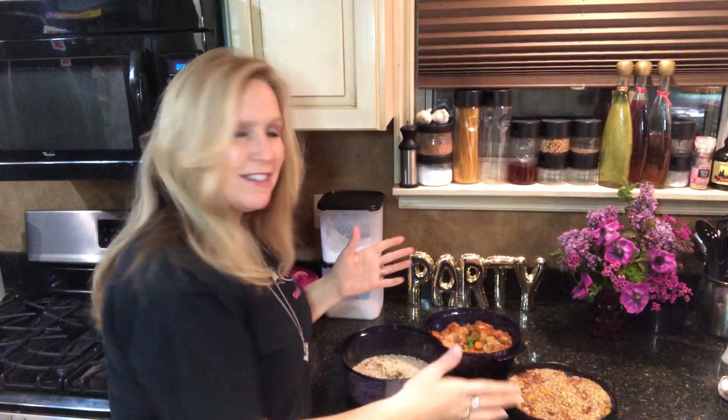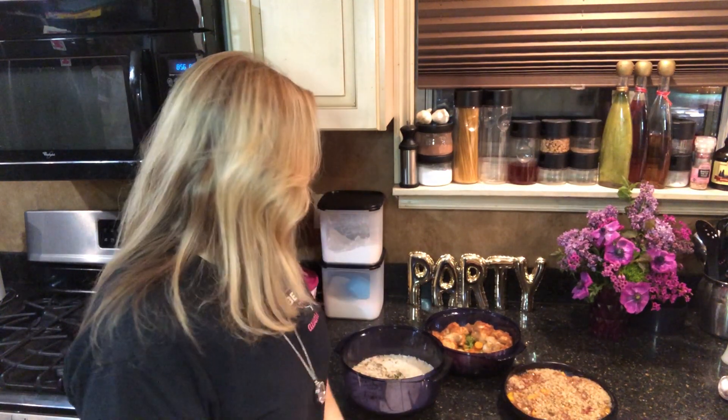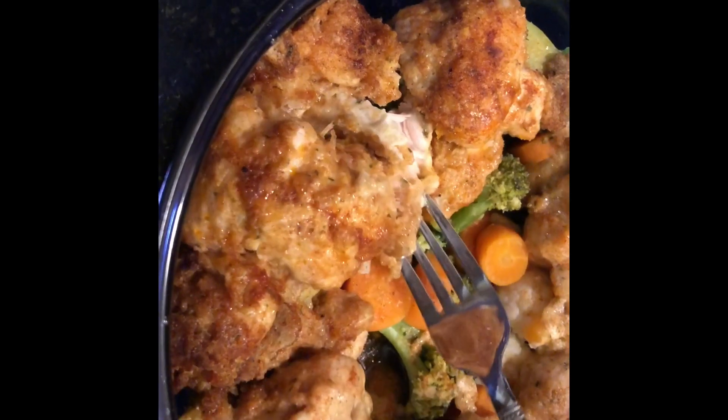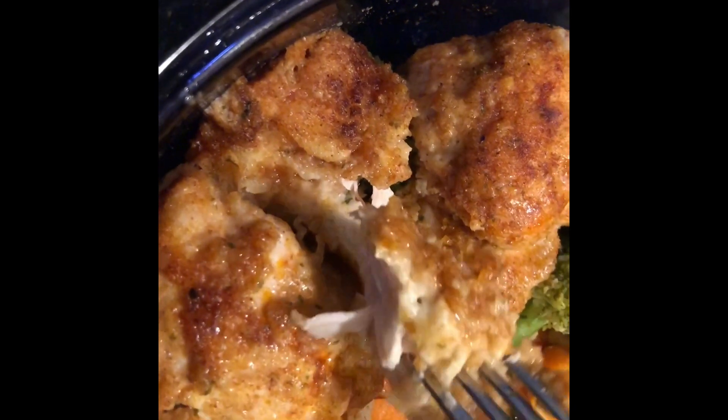In 30 minutes you have a complete meal ready, and you can sit back and relax while it cooks in the microwave. That's our Italian chicken, the rice, and then the peach crisp on top. We've cooked a complete meal — took 30 minutes in the microwave. Look at how tender the chicken is — it just falls apart, and it's got a nice crust to it. The vegetables — everything's cooked.